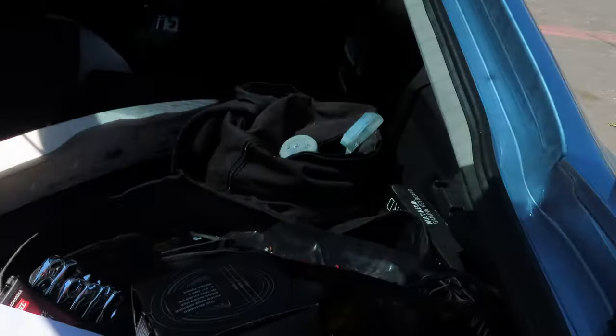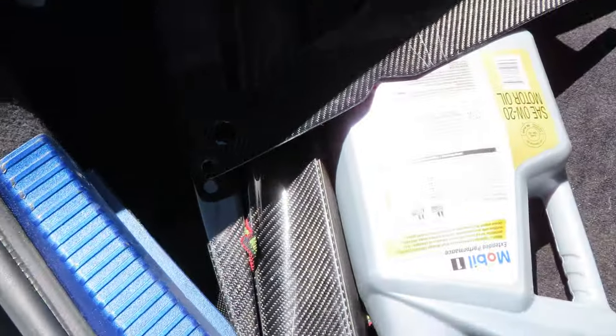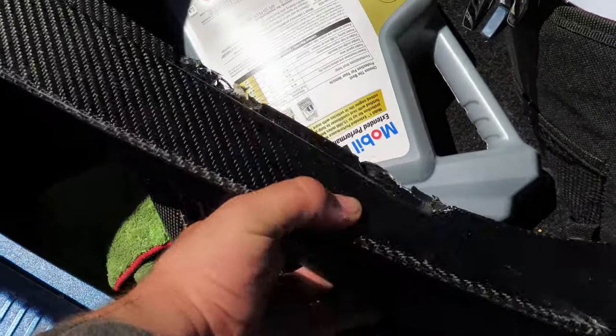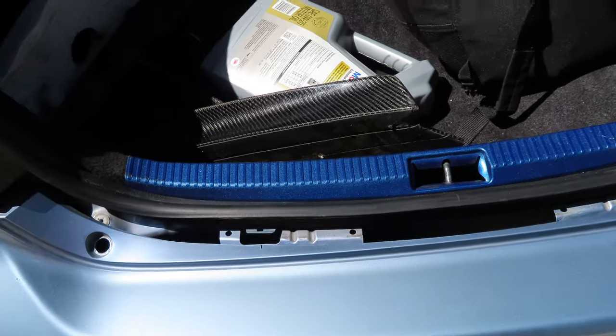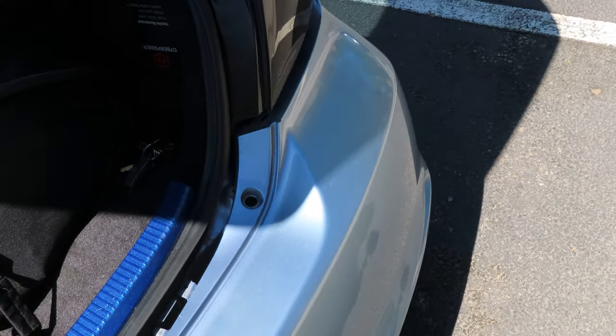My trunk is kind of a mess with all the car parts in there. I'm very fortunate — my father gave me a diffuser that came off his M4. It fits very nicely with the other bumper as you guys will see once we're done. Right now I'm going to go ahead and put the bumpers on and start cleaning the car for you guys.